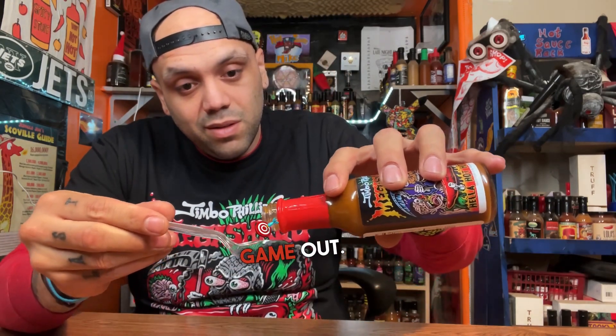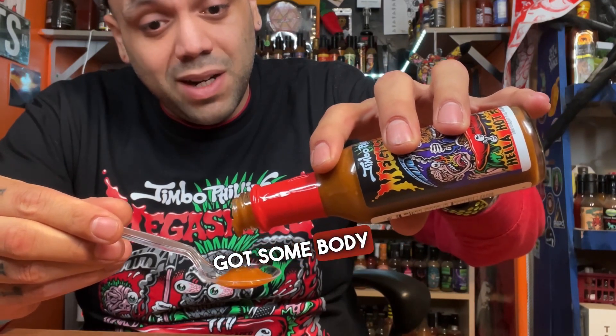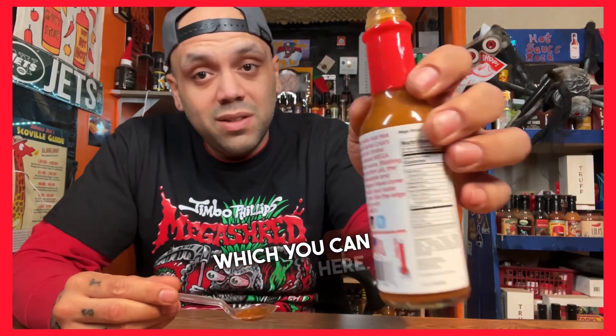The smell on it is phenomenal — it's like all over the place. Check this pour game out. Love the color, got some body to it. On the heat index, it says it's hella hot, which you can see right here. And this sauce is going to be explosive with some flavor. You're reading about the peppers — you got Reaper, Jacoia, and Serrano.